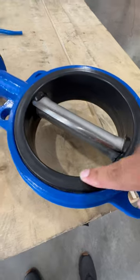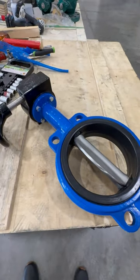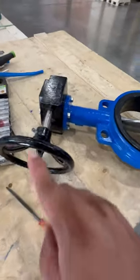This is the disc here, and this is going to be the Buna seat. To close the valve, we're going to rotate the hand wheel clockwise.